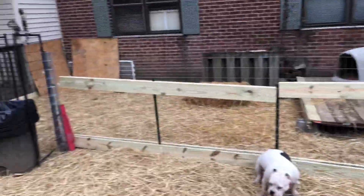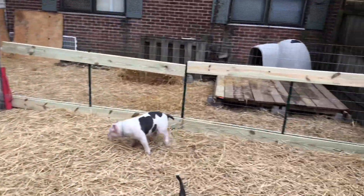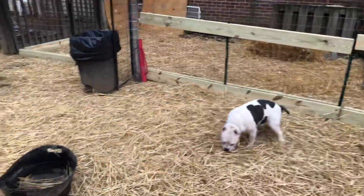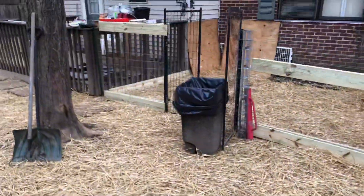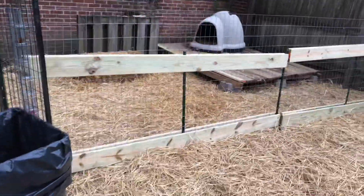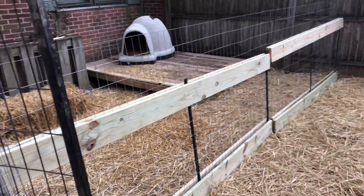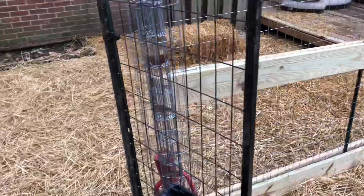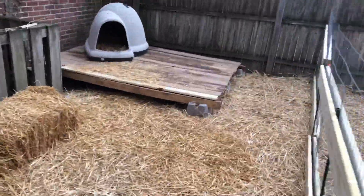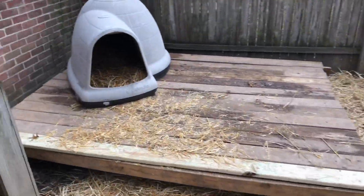Hey guys, I'm really happy with the way the yard is looking with the hay down. Got the fence up, the dog house. Just a few other things I've got to do before the project will be complete for now. I didn't get a chance to add the roof — I don't think I'm going to get to that this weekend. That'll wind up turning into another project for another video, maybe next weekend. It depends on how the weather holds up — it's mid-December, but yesterday and today the weather was pretty good.